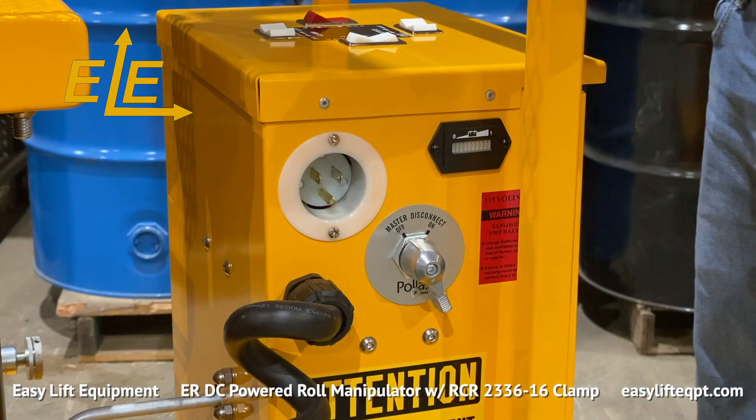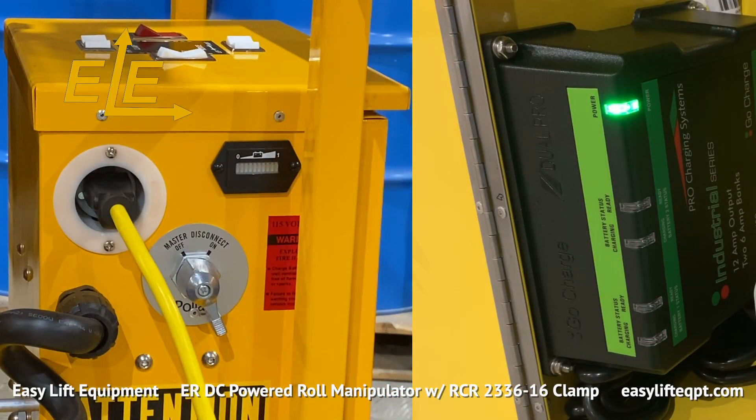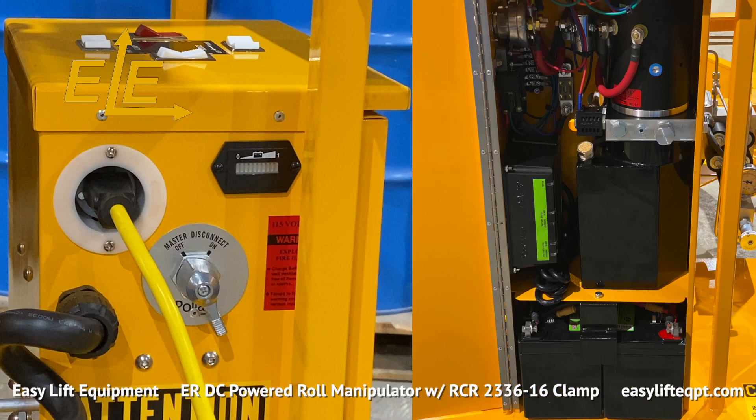When charging is required, ensure the roll manipulator is turned off. The internal charger uses a standard 120 volt outlet on the side of the DC cabinet. A polarized heavy gauge extension cord is required, which connects the unit to a wall outlet. This roll manipulator has our DC powered lift system, which includes two 12 volt AGM deep cycle batteries housed in a closable cabinet with a hydraulic lift motor, internal charger, master disconnect switch, and a gauge type battery discharge indicator.